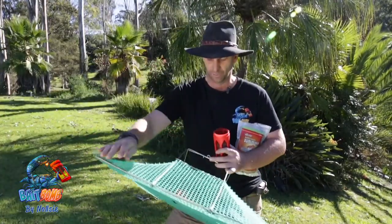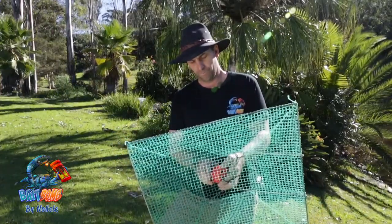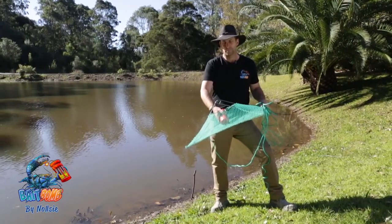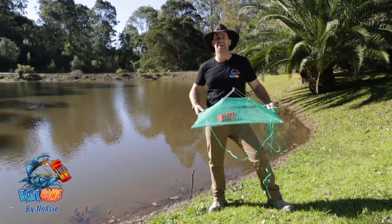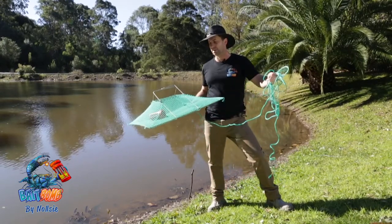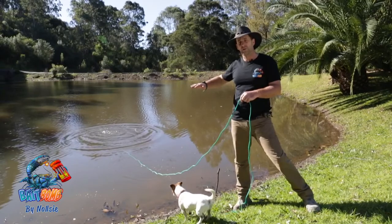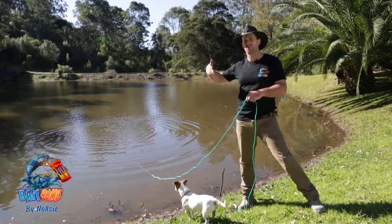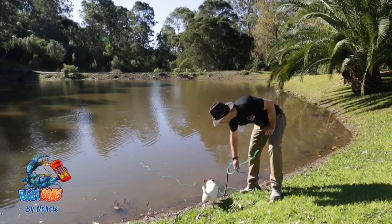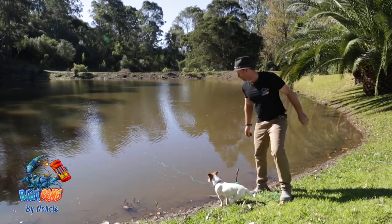We'll grab our net here — I've got the lid already zip-tied in. One simple click and our bait bomb's in with pellets. Hold the tail end of the rope in your hand — don't let it go with your net or you will not get it back unless you go for a swim. When you throw them in, make sure they go in flat. If they go up on their edge or flip upside down, you're not going to catch anything. I've put a stick in here to hold the rope so if we catch a million or a big barramundi goes in, they don't drag the net in. Tie it off — happy days.